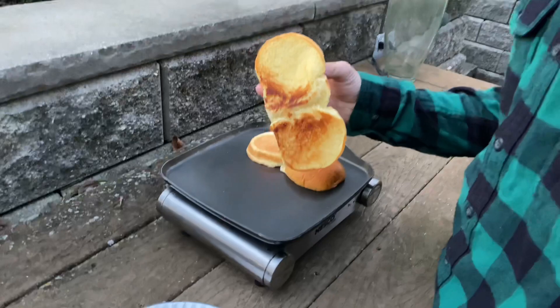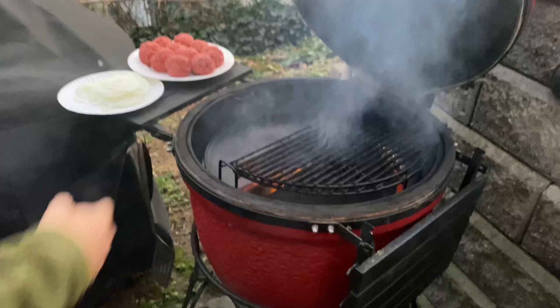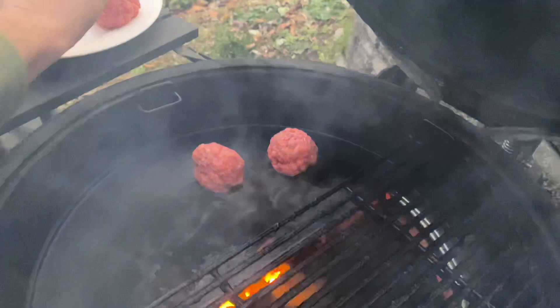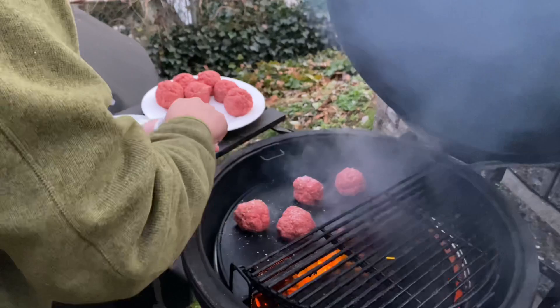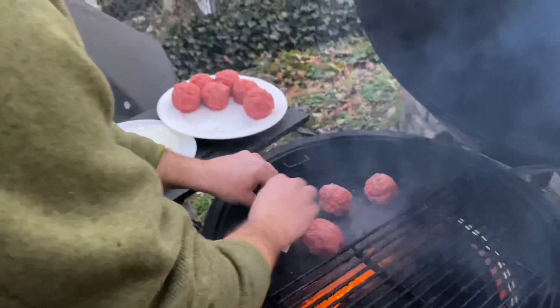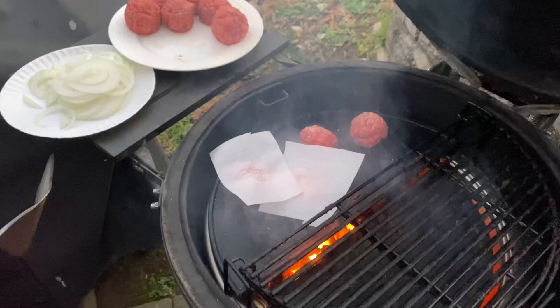We're gonna burp this bad boy so we don't burn our face off. Got our griddle in there - see those nice coals. We're gonna put our burger patties on here, 80/20 beef. I'll do about four at a time. Let me get some salt and pepper. Always got to season each side. Put some onions on there. One of the things you definitely got to use is parchment paper so it doesn't stick on your spatula. Let me smash one real quick.